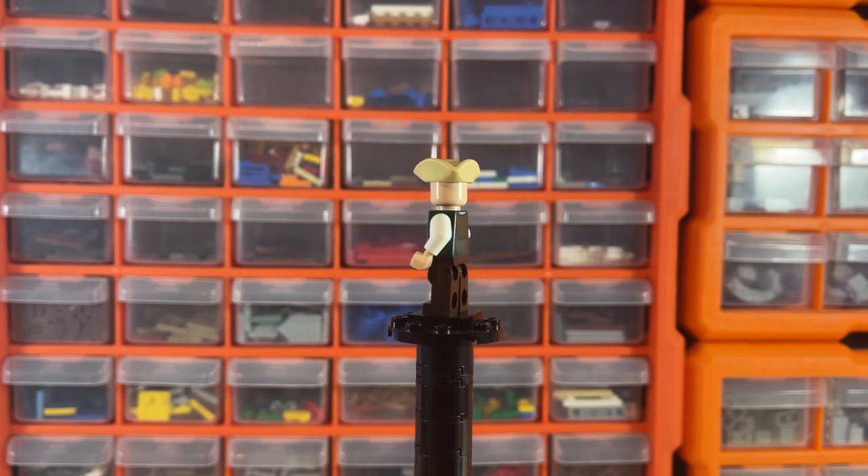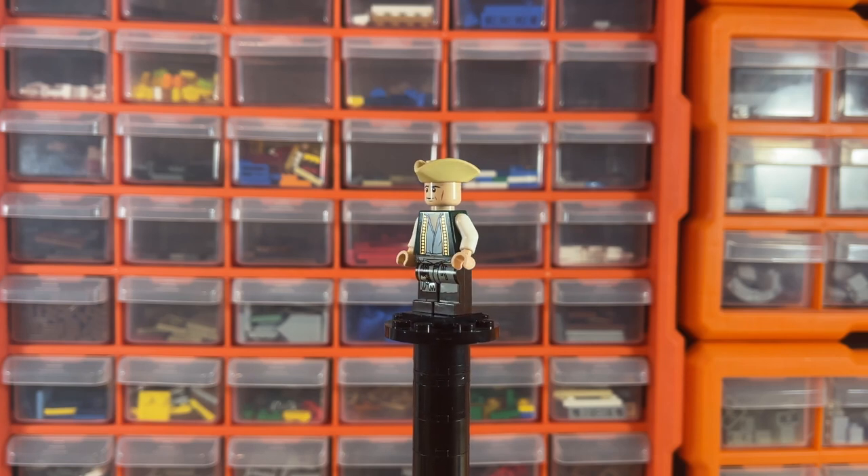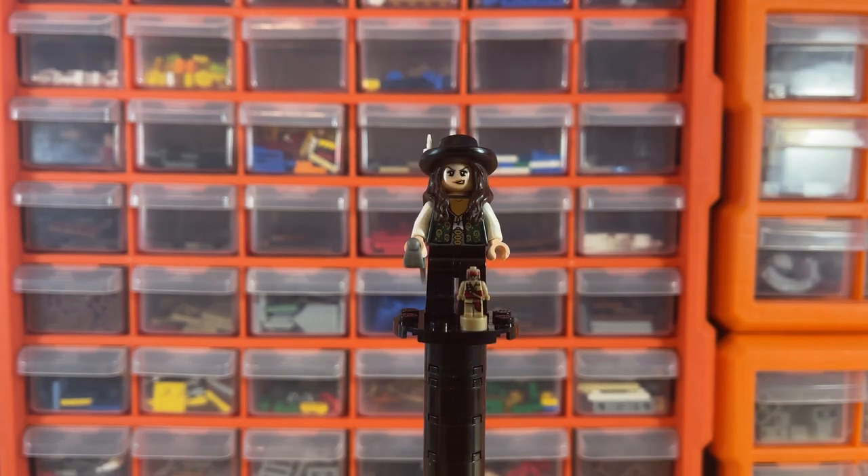Last but certainly not least we have the Cook minifigure, who is exclusive to this set. There's nice little printing on the front and the back — a very awesome figure indeed.